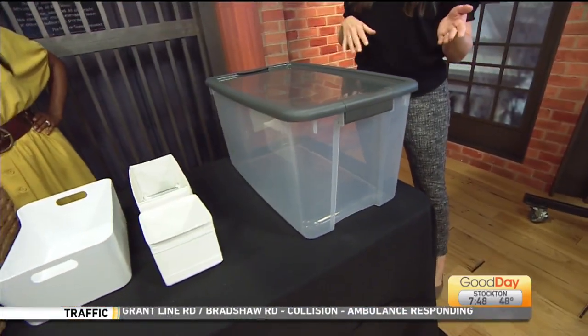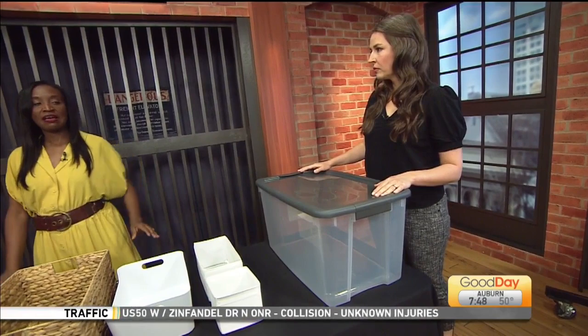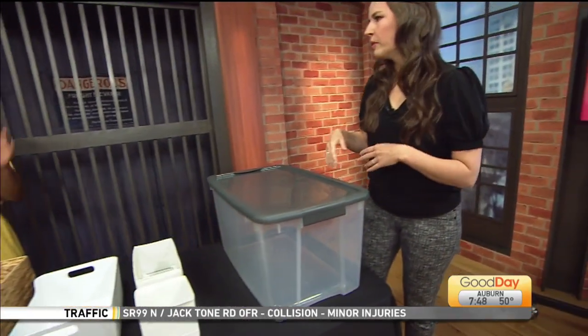You want to take all of your clothes out, and then take your winter clothes and store them somewhere else. I love bins like these — you can get them from Target, and then you can store them in a corner of your closet, a closet in your spare room, or even your garage. And yes, sweaters are fine in the bin — they'll still be fresh and fluffy. Just throw in some cedar balls and you'll be all set.